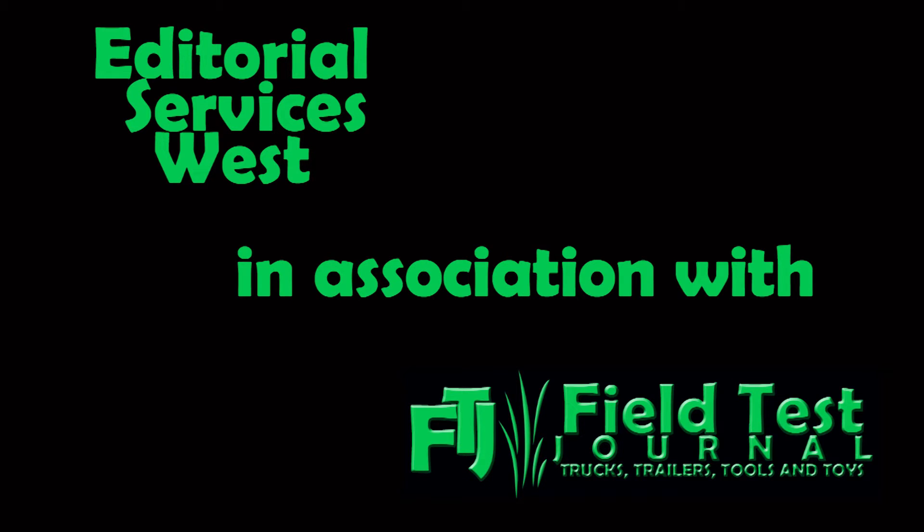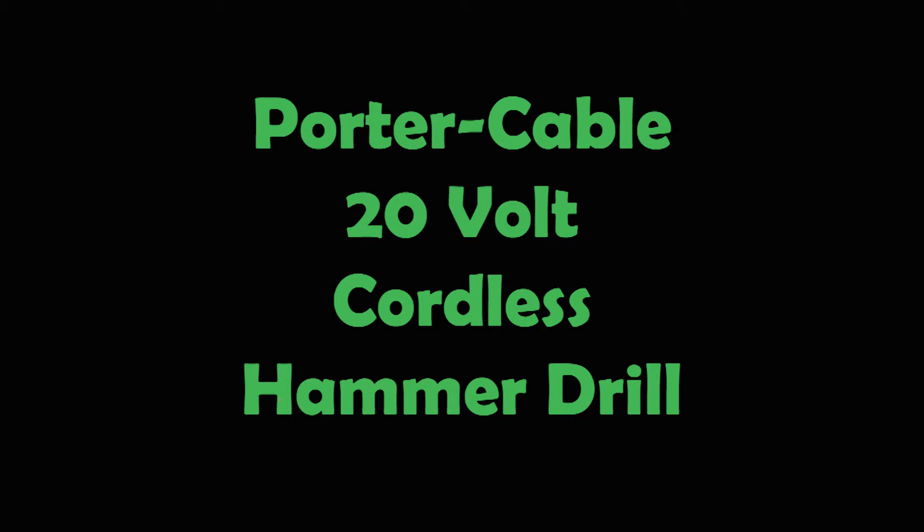Editorial Services West in association with Field Test Journal presents a field test of Porter Cable's 20 volt cordless hammer drill. Hi, this is Larry Walton with Field Test Journal.